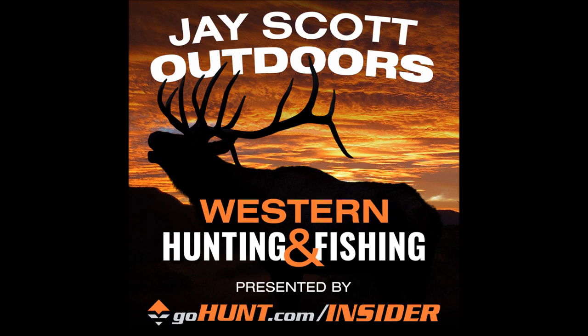Welcome to the J. Scott Outdoors podcast. This is going to be a great episode with Jason Phelps of Phelps Game Calls, and it's going to be a four-part series. We're going to cover everything from the mechanics of how to make a sound out of a diaphragm, how to make a sound out of an external reed bugle, and then get even more advanced.